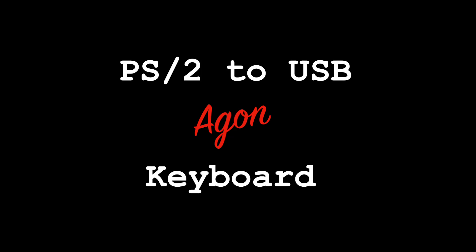Hello and welcome to another video. This time we're going to be looking at converting a PS2 keyboard so that it works with our Agon.